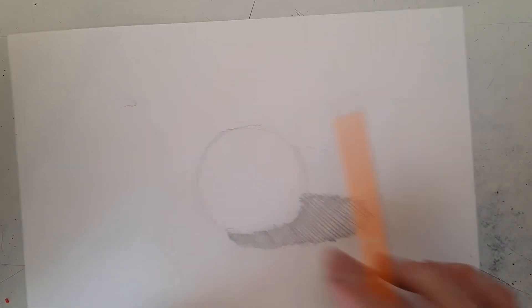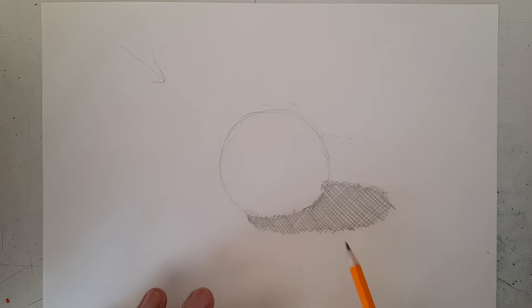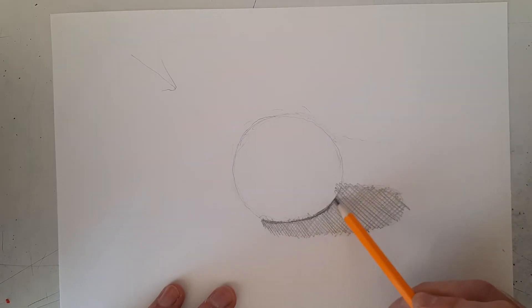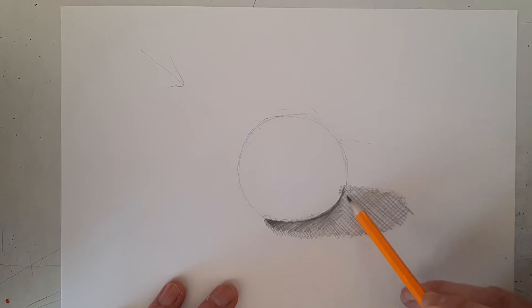Be nice and dark in the shadow. The fifth step of our value scale goes right underneath the sphere where it's touching the surface. Take a minute to make sure the shape of your sphere looks decent — you don't want a dark wobbly edge. Go nice and dark right on this bottom edge, then fade that into the shadow value we already laid down.